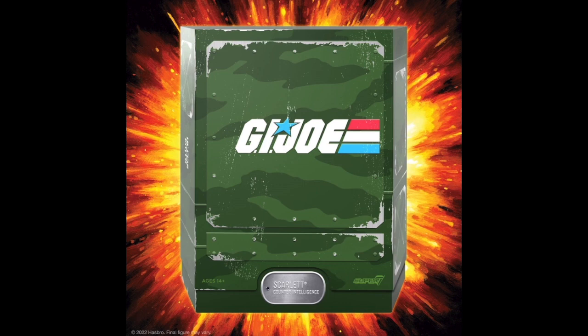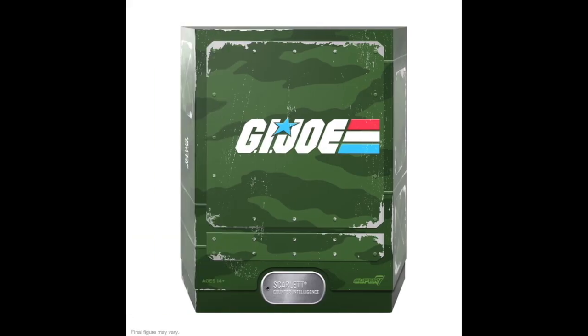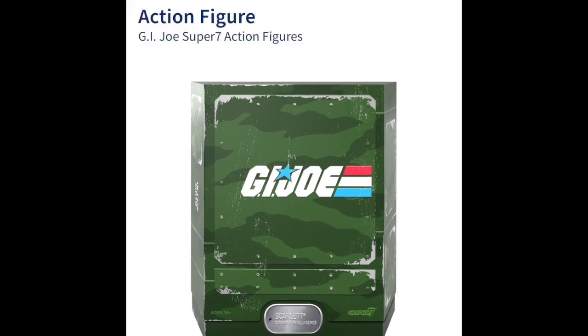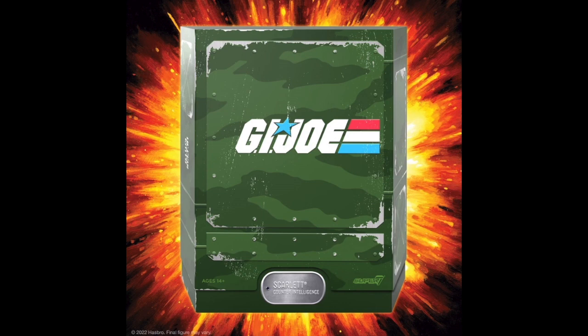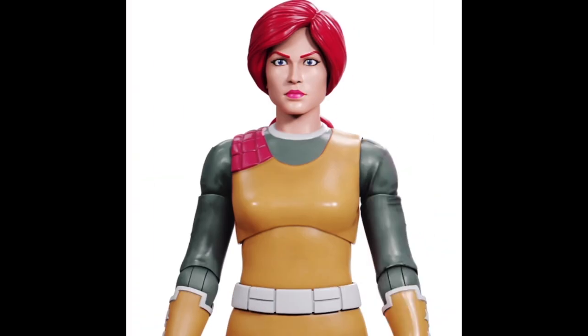The figure's articulation met my expectations, allowing for a range of action poses. The attention to detail in her uniform, from the forearm guards with their iconic stars to the orange boots, was spot on. The weapon selection, especially the detailed crossbow, was a highlight, showcasing Scarlett's role as a formidable counterintelligence operative.